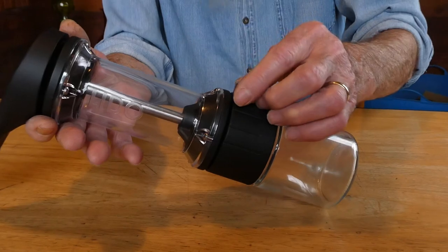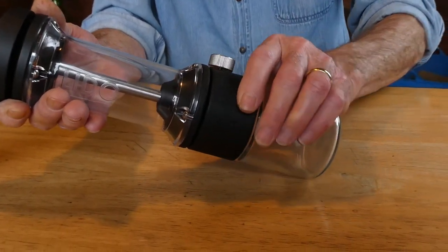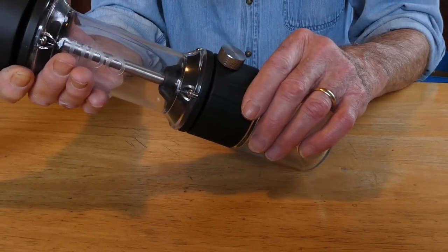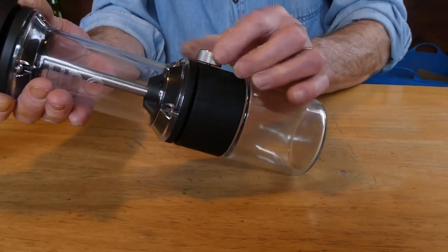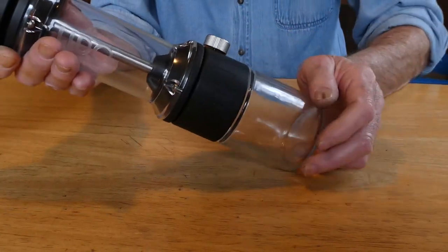Likely the biggest change that you'll note is we've made a change to the adjustment system. It remains stepless, which we feel is of utmost importance in a premium grinder, but we've changed the system of locking. Change your grind setting, tighten the locking knob, and you're good to go.